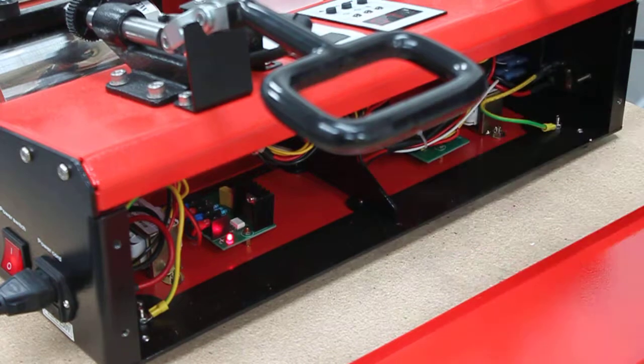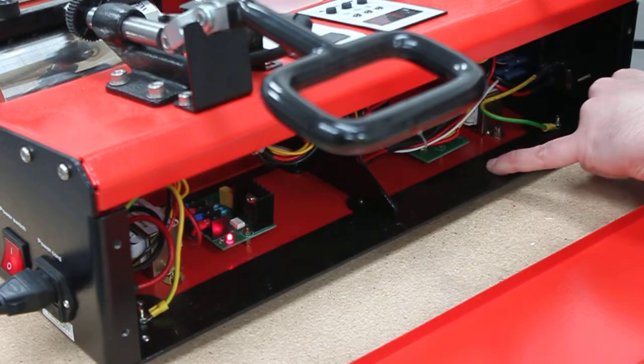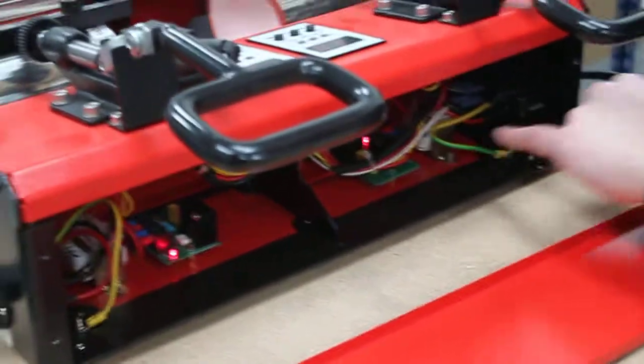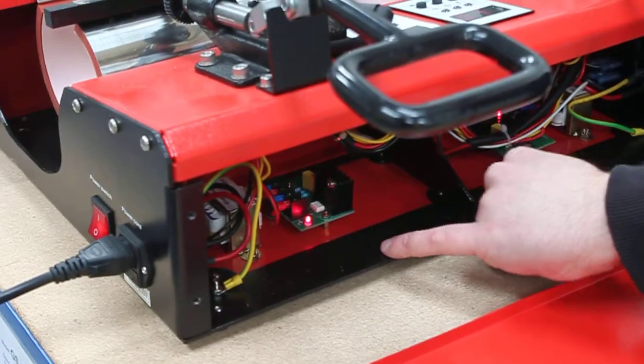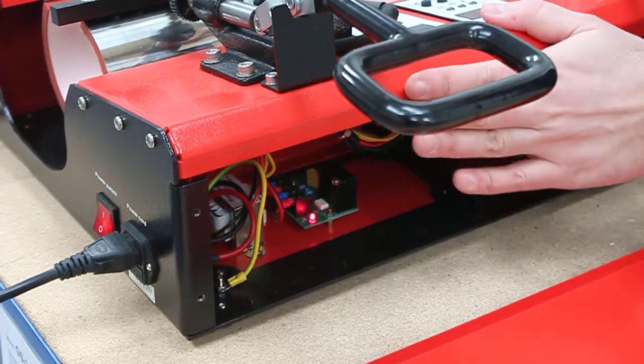As you can see, if it is a problem with the machine, there are two separate boards inside. One board is for the left side and one board is for the right. So if you get no light on either side, then that means there's a problem with the machine.